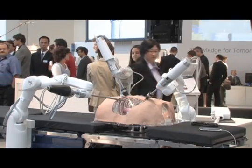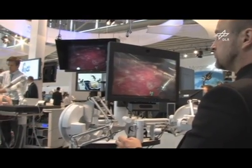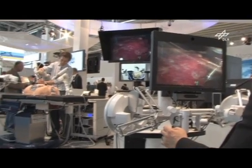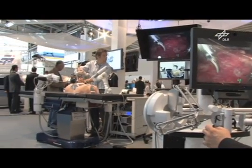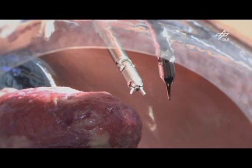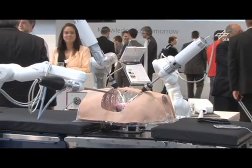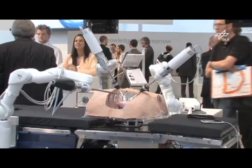For the future, we imagine assisting functions such as the automatic tracking of heart motion, or augmenting the surgeon's field of vision by overlaying additional information such as pre-operative patient data, to give the surgeon better guidance. The aim is to provide MiroSurge to the clinics in the future. The many benefits that will arise from this system in the years to come can already be seen now. Nevertheless, there clearly remains a way to go from the certification of the system to the surgery on humans using MiroSurge.